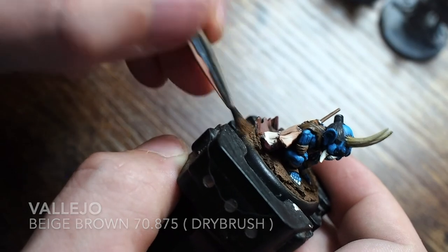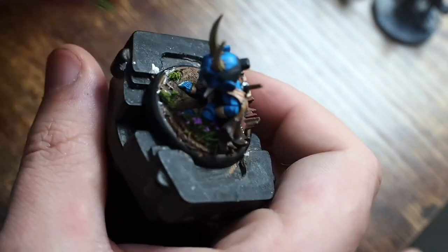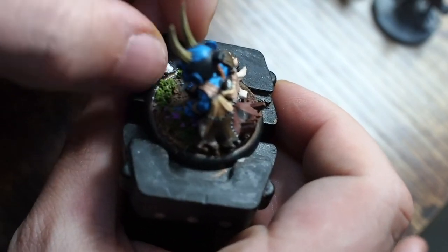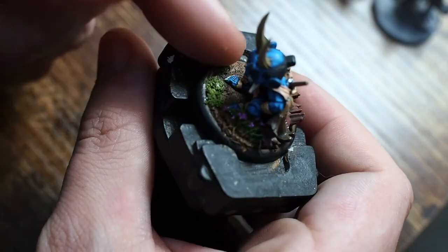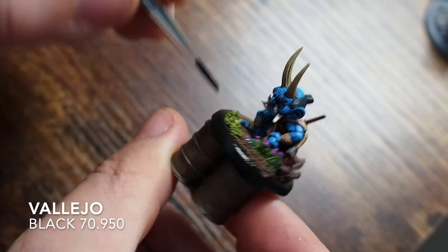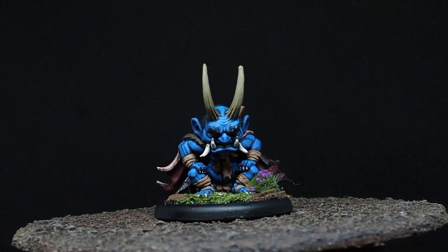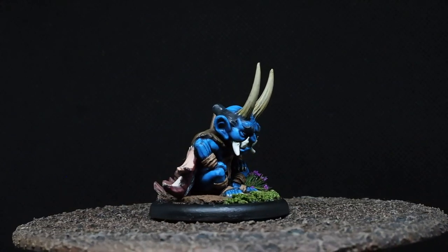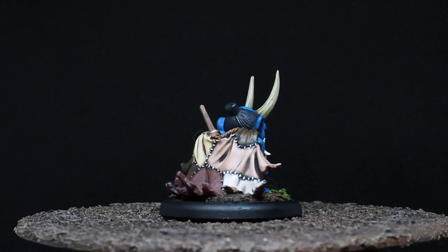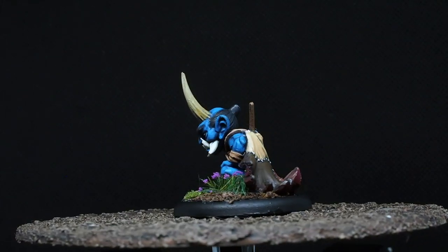For the base I'm dry brushing a little beige brown, then gluing on some tufts of grass, a little purple flower for color and depth, and some railway scenic tufts. Then just painting the base rim in black. And there he is all painted - the blue skin tone looks incredible and really pops, while all those different skin patches on the back make the model completely unique. As always, thank you so much for watching and I hope you enjoyed this video.